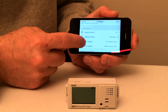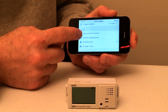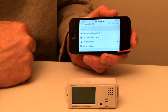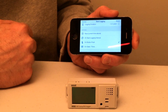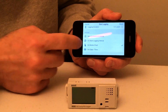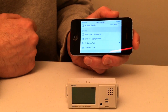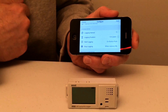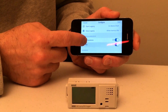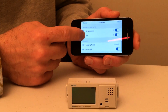The next thing we have is our start logging option. We have four options for starting the log: we can start it right now, start it by pushing a button, start it by a certain date or time, or select it on the next logging interval. Since we selected it to log every hour, it will start logging on the next hour if we select that option. I'm going to go ahead and select on button push and select done. Now we'll go down and make sure that temperature and humidity are selected — they're both on.